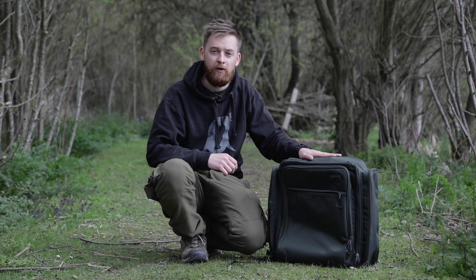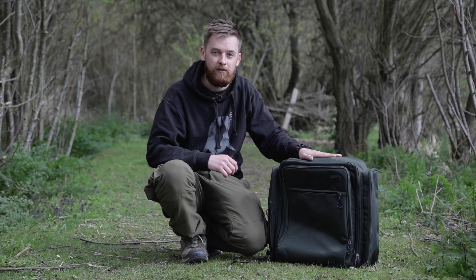All in all, if you're looking for a hard-wearing, compact rucksack with a range of features, I'd look no further than SOLAR's SP rucksack, and with a retail price of £79.99 it's quite fairly priced too. Thanks for watching.